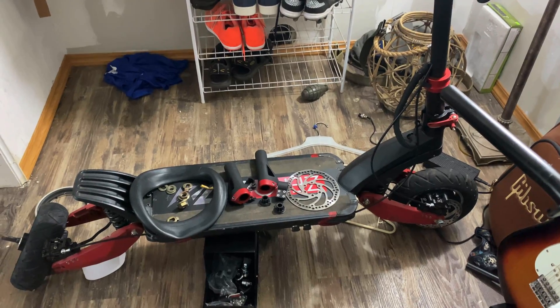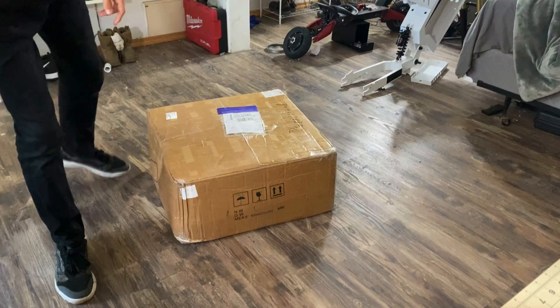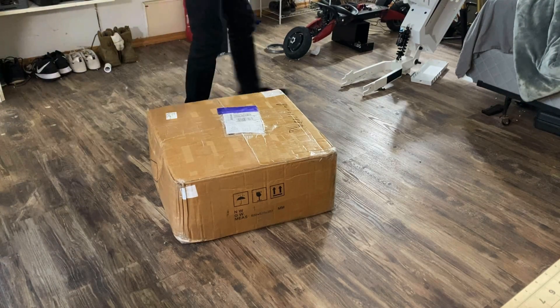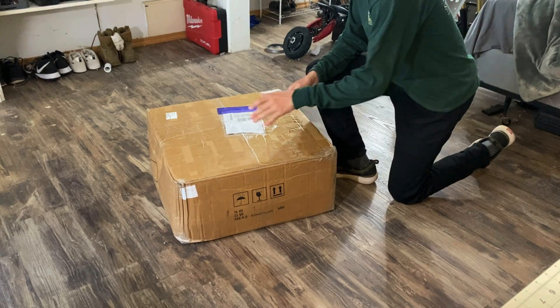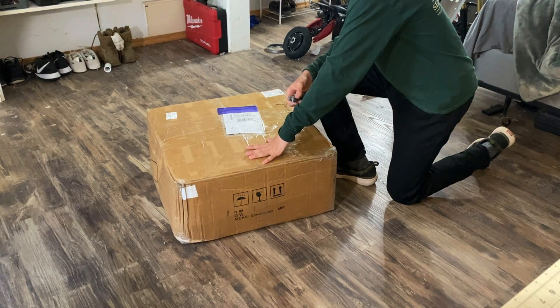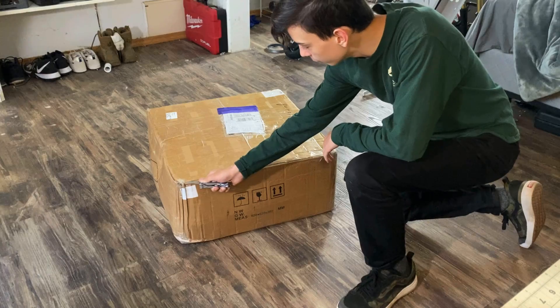After I put on my rear shock, I threw on the handlebars from my Zero S. The reason I did that instead of getting my own handlebars is because my Zero S has a flat and I currently can't use it. Four days later, my most expensive package of this whole build came in at about $1,400. This includes some of the main electrical components such as the controller, motor, and everything that goes with it.